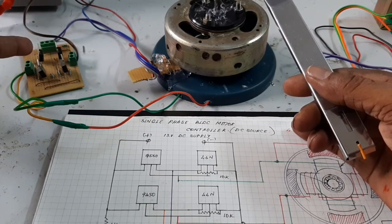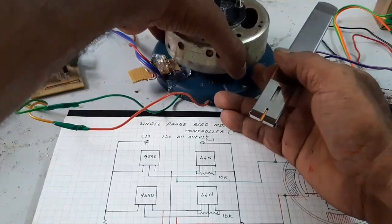Here is the MOSFET full bridge, and this is the IC sensor.